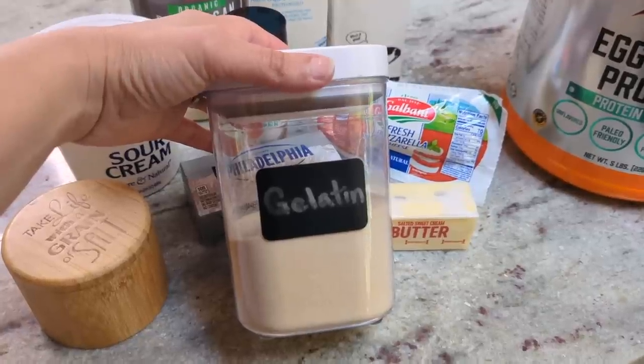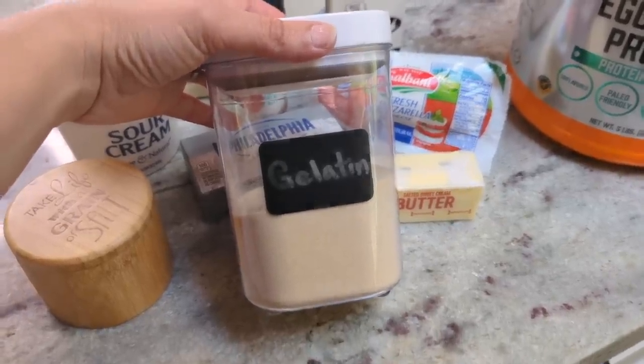The first thing I'm going to do is toast up some gelatin. A big thank you to Element for sponsoring today's video. Element is a huge supporter of my channel and makes it possible for me to bring you all of these crazy kitchen experiments. Element is an electrolyte supplement that I use every single day — it helps me stay hydrated and feel my best.